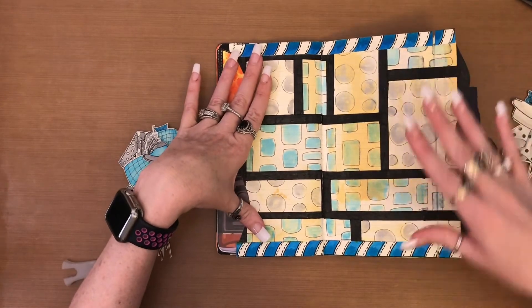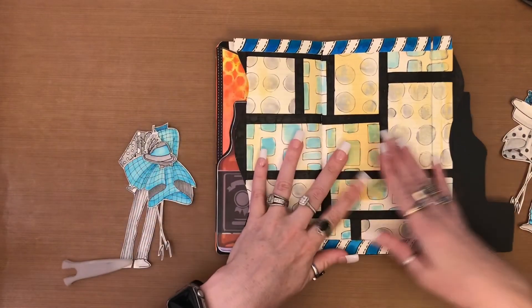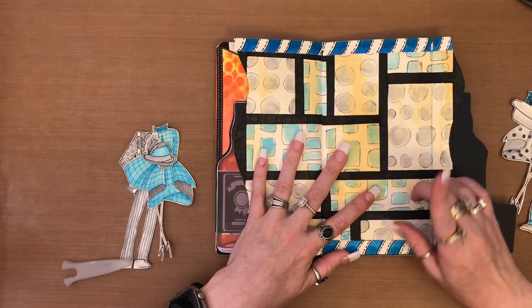Now that we've got the borders on, I'm going to go ahead and stick my images down. The things that go on bottom first will go on first.